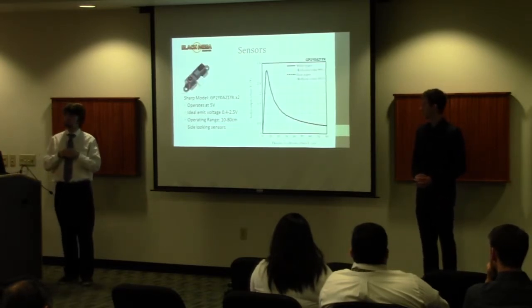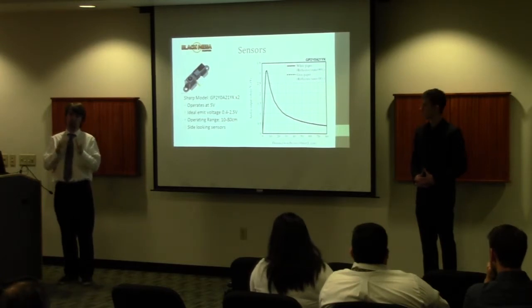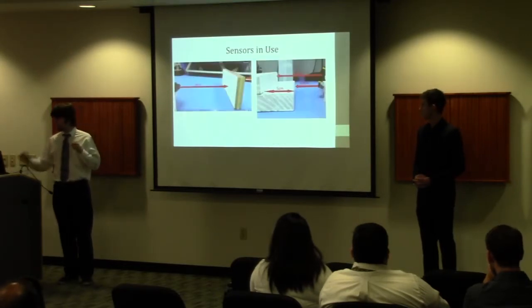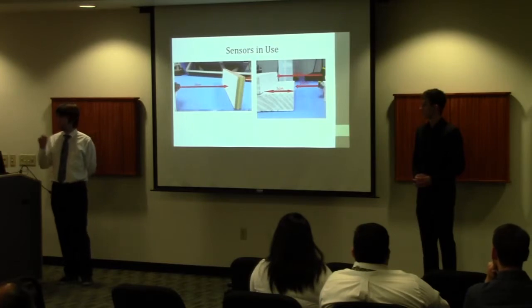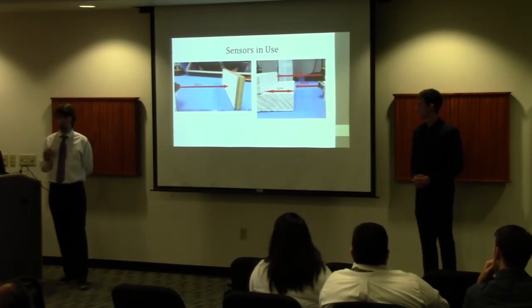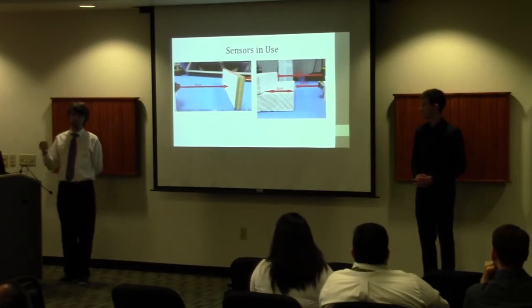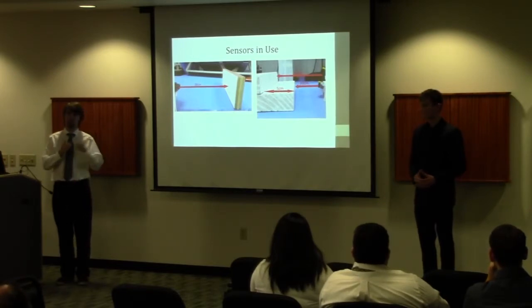The longer-range sensors operate from 10 to 80 centimeters, with one mounted on each side of the robot to prevent driving into barriers while translating or crab walking left and right. On the front we have two sensors mounted on top of each other — when these two read different values, that's how we determine there are stairs in front of us rather than a wall. The stairs are five centimeters apart vertically, so the different voltage readings from the IR sensors tell us we're facing stairs, allowing us to begin the stair-climbing algorithm.